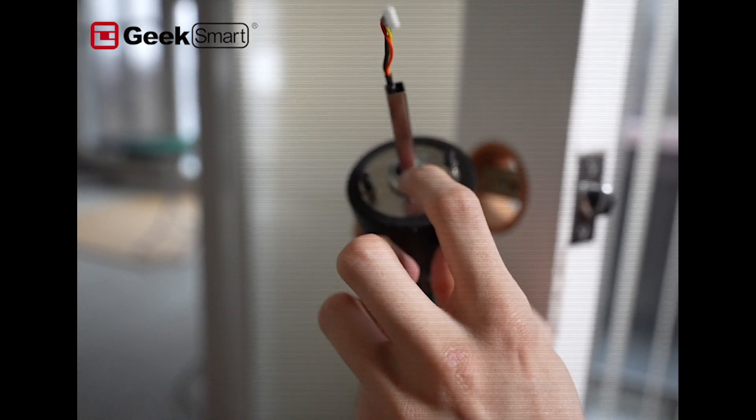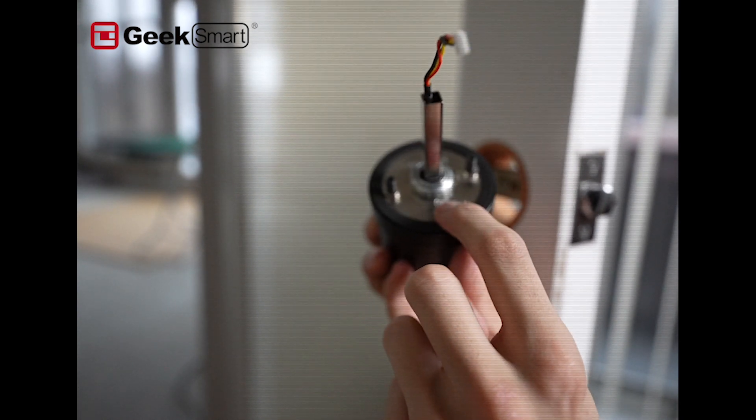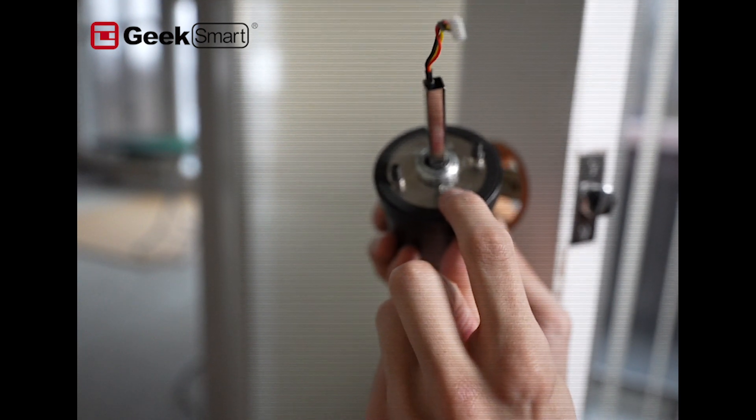Make sure that your spindle port clippers fit into the letter S, which is the neutral position. This is very, very important.